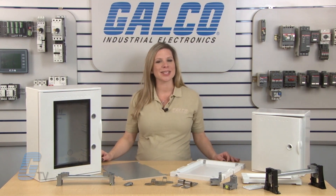Welcome to Galco TV. I'm Katie with an overview of Aboko's Modular Fiberglass Enclosures.